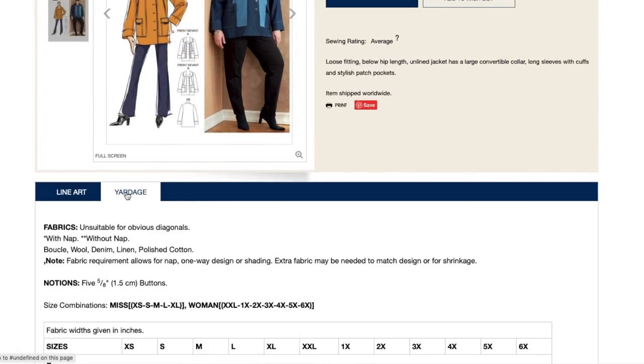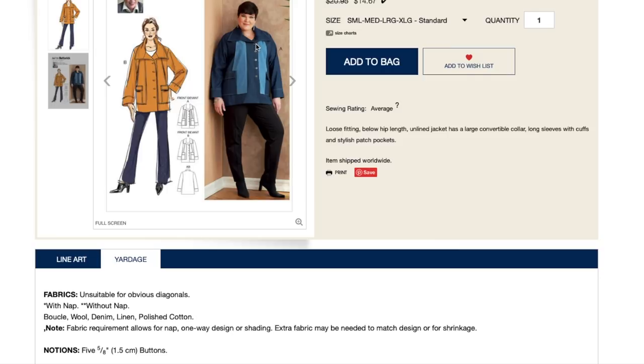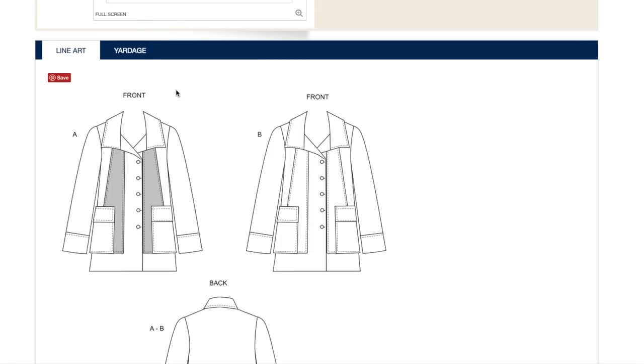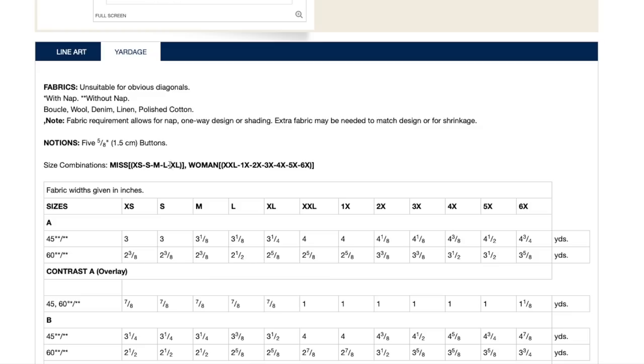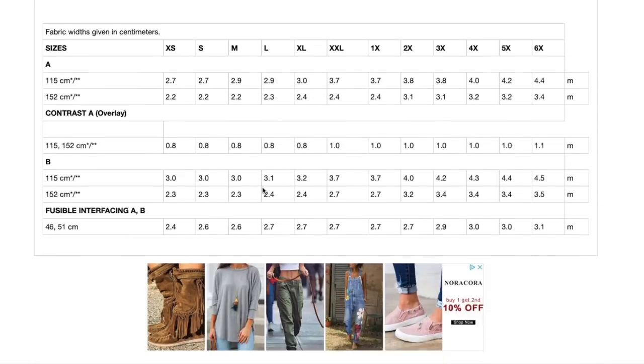The three jackets we've seen so far are kind of similar, but all different too — they definitely all have a loose fitting nature, and the length is there on all of them. Even the shortened version of the first one we saw is a relatively longer length. It's almost like the buttons are not on center front either, which is interesting — I can't tell if it's double breasted or not. You've got two size ranges: misses extra small to extra large, and women's sizing from 2XL up to 6X. Here's your fabric requirements including the contrast, and no finished garment measurements.